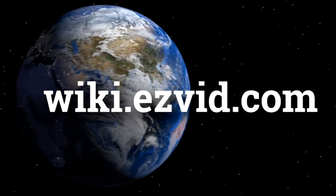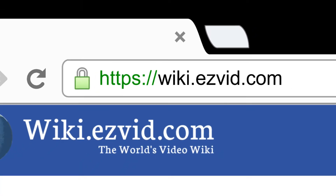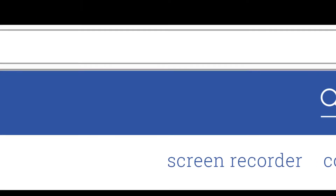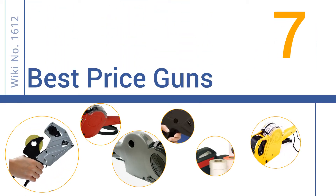wiki.easyvid.com. Search EasyVid Wiki before you decide. EasyVid presents the 7 best price guns. Let's get started with the list.